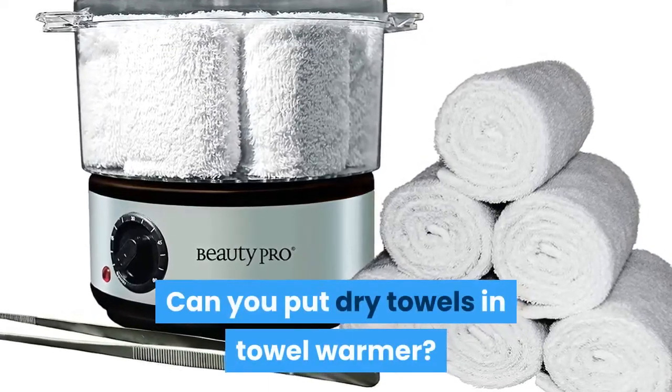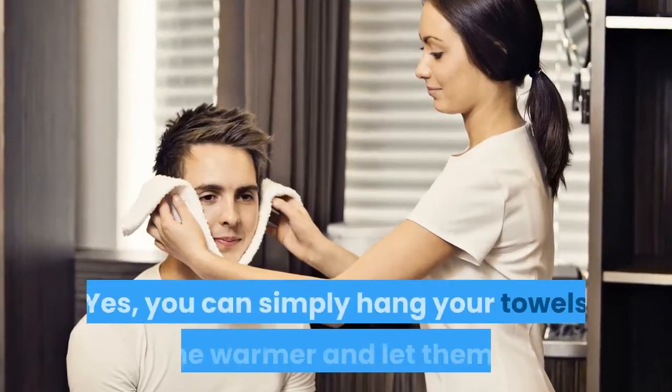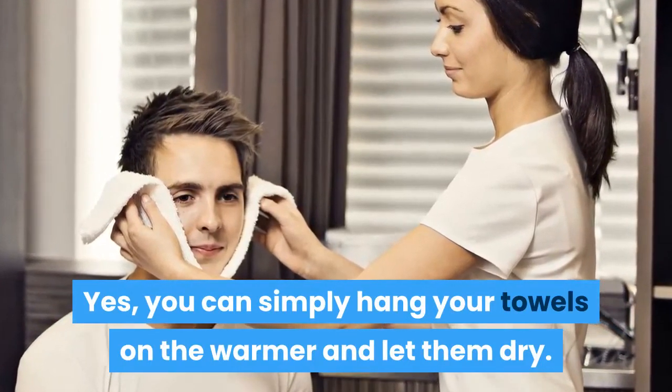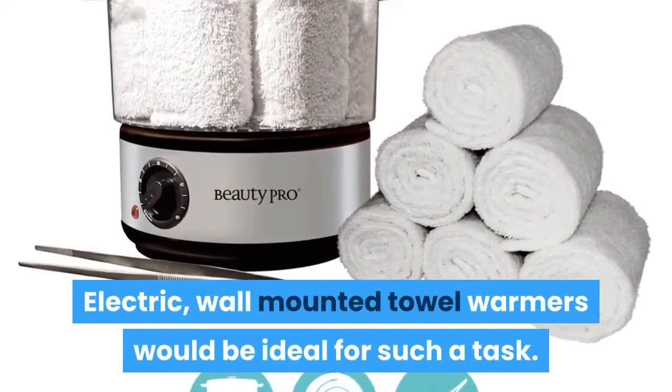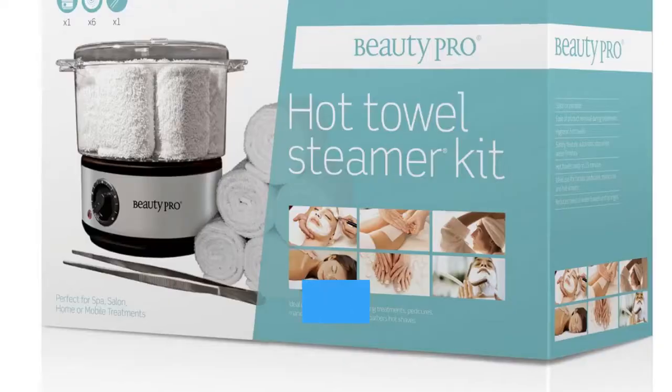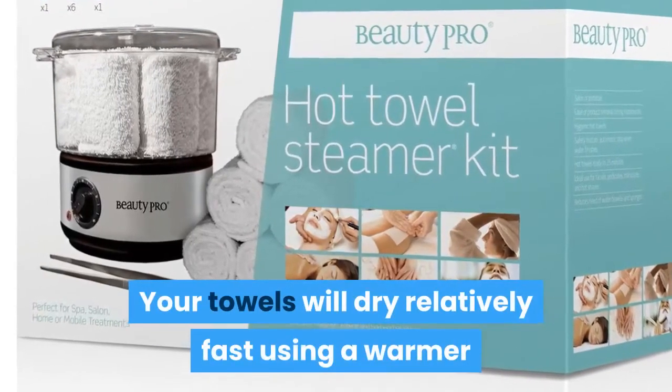Can you put dry towels in a towel warmer? Yes, you can. Simply hang your towels on the warmer and let them dry. Electric wall-mounted towel warmers would be ideal for such a task, and your towels will dry relatively fast.